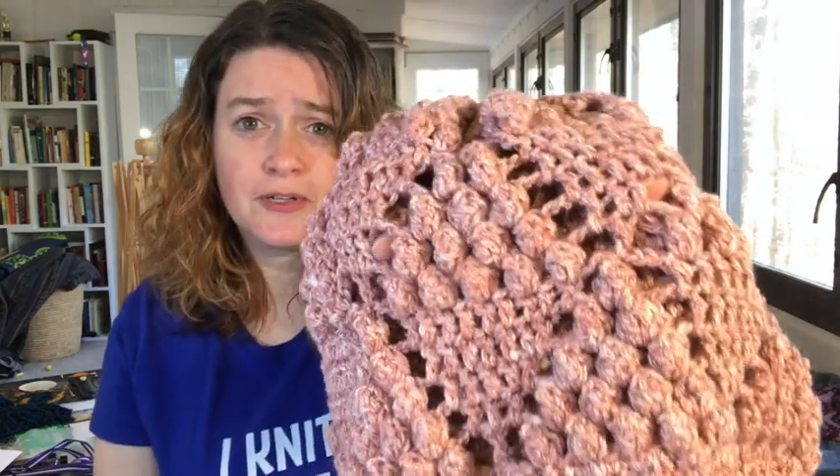Good morning and welcome to another edition of Sun Dragon Tips and Tricks. I took a week off to get a little bit of rest, and even though I am wearing my 'I knit periodically' t-shirt — that was a birthday present — this week I thought we would take a break and talk about a little bit of crochet. I have not done crochet in a while. If you all have ideas of crochet techniques you would like to see, please let me know. This one is called the popcorn hat.